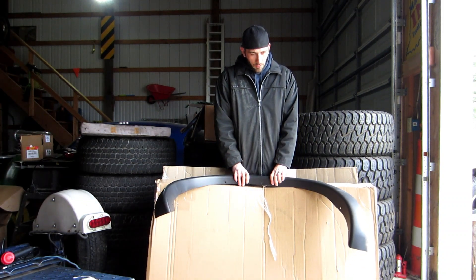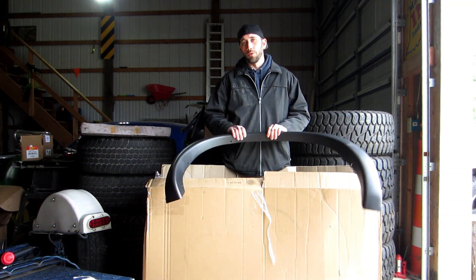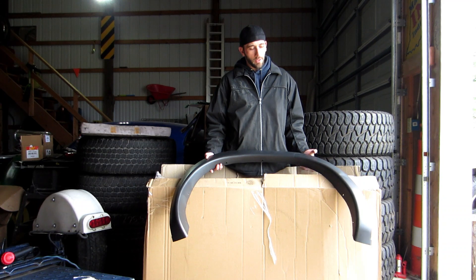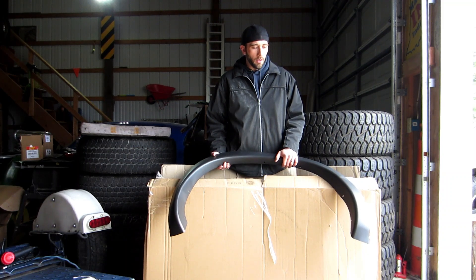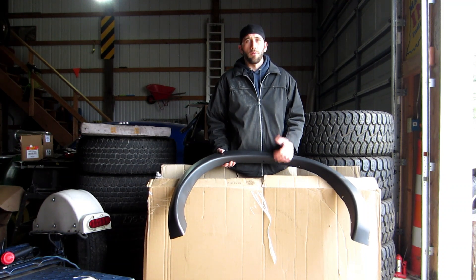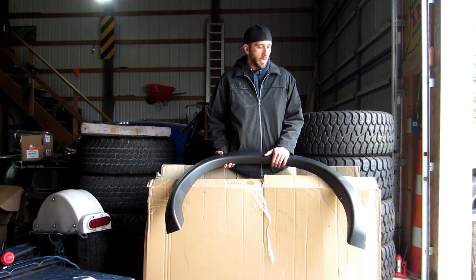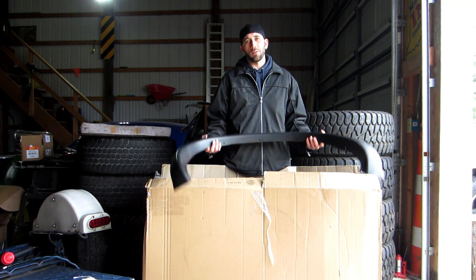So I took a gamble and we're going to find out today. I've held them up already and they're pretty close. These are for an 02 to 08 Dodge Ram and I'm putting them on my 2008 Dodge Dakota. I only have 60 bucks in these — 65 after tax — which beats spending $220, the cheapest I found for my 08 Dodge Dakota. I like sticking to a budget and making things work.